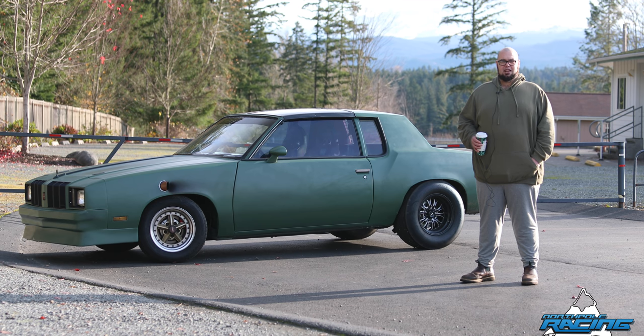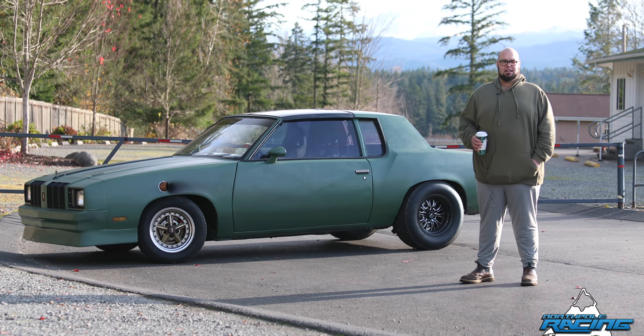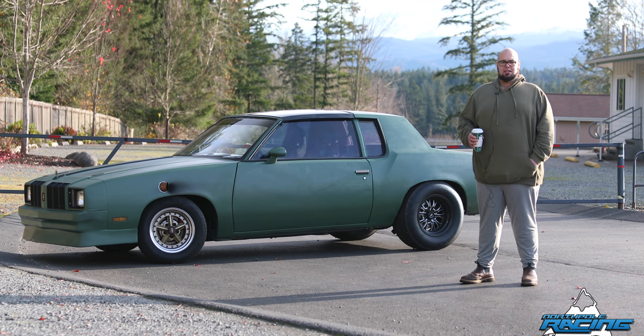Then I was able to put my LQ4 and 4L80E in it and did it as cheap as I possibly could. It was my daily driver for about two years with a mild head and cam, and it ran 11.7 at 119 on motor. I ran it eventually with nitrous and it did 10.90 at 127.